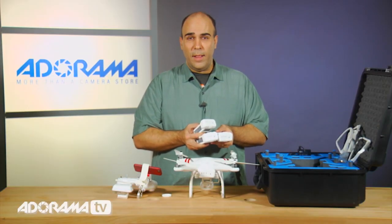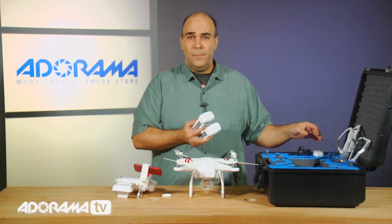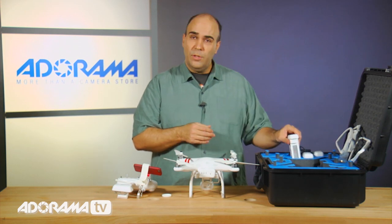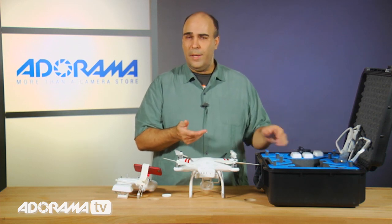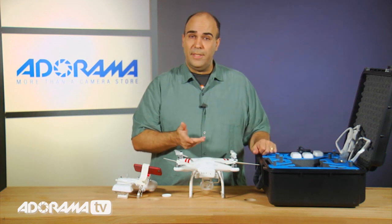If you want more than that, then you're going to need to pick up even more batteries. And of course you can charge the batteries, but the charge time is going to be a little bit longer than the depletion time, so it's always a good idea to have extras. Plus, if you're out there in the field, you might not have a place to plug the batteries in to charge them.